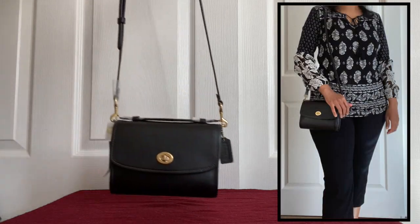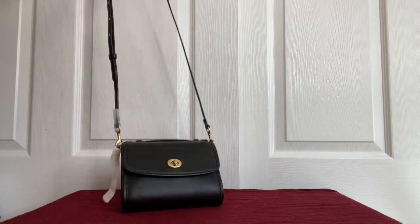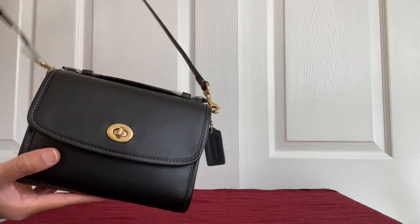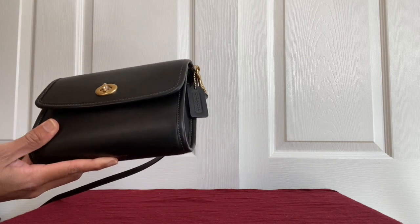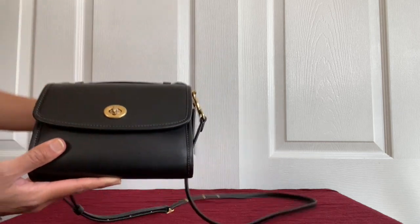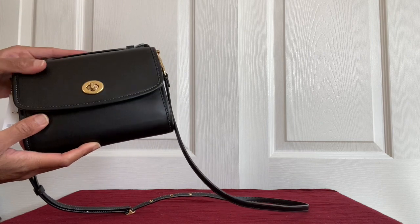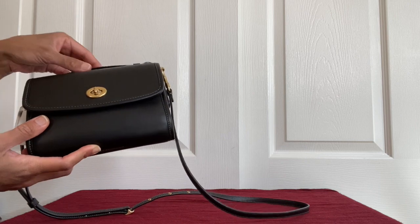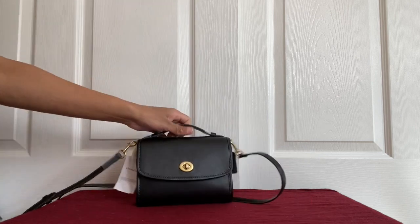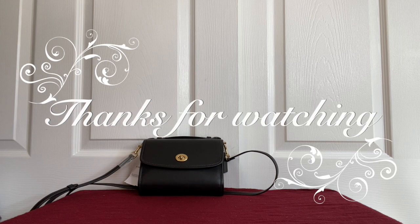I think it retails for around $210 or so. If you get it at a fairly good price — like 50% off — it's a good deal. Other than that, I don't think you should pay more than that for this bag. Let me know in the comments what you liked about it, if you have any questions, or any suggestions for the video. Thanks for watching and happy shopping!